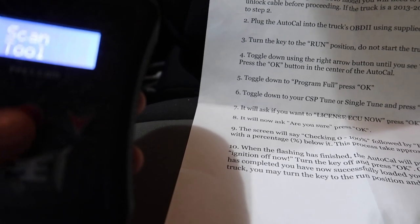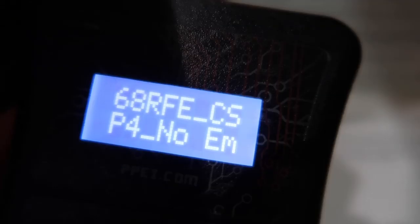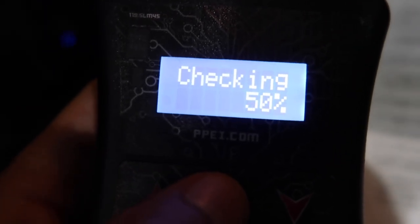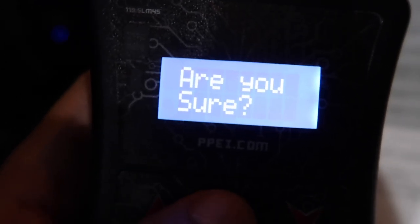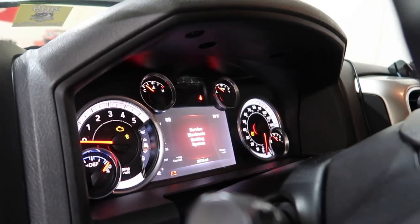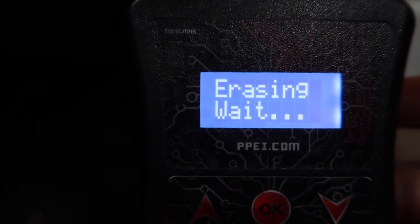Alright, we're going to try this again — plug the Auto Cal in, it's plugged in, keys in the on position. We go to the tuning tool, select 'program full,' and click OK. Now if there's something wrong with the unlock cable, it's going to give us an error code. If it tells us to 'license ECU now' that means you're good — the unlock cable is in. And there it is: license ECU now. Press OK, are you sure — OK, please wait. It's going to do all this dinging and beeping, service braking system alerts — all of that is normal. Now it says erasing, then it'll say checking again.